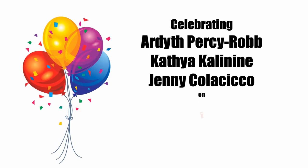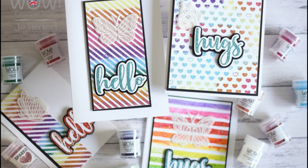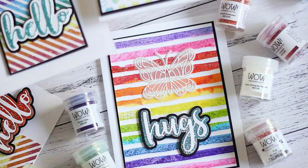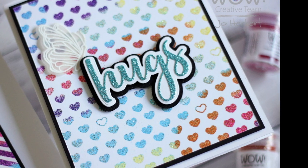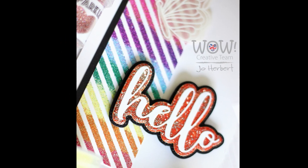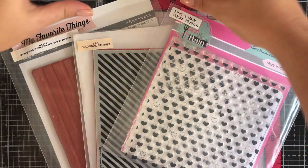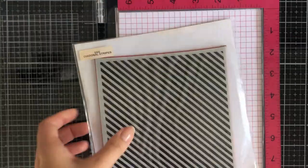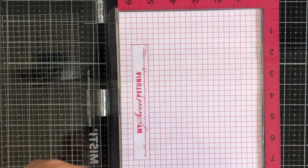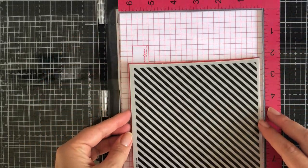Hi all, today I'm participating in a video hop celebrating artists Cathia's and Jenny's 5,000 YouTube subscribers. They have worked so hard to get to their 5,000 mark and we're helping them celebrate. There are a number of fabulous sponsors and prizes awarded randomly to commenters, so the more you hop and comment the better your chances of winning. Today the theme is celebration, and what makes me feel happy is bright rainbow colors, given the current climate.